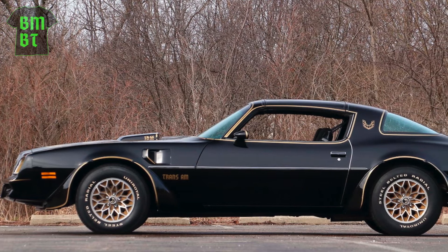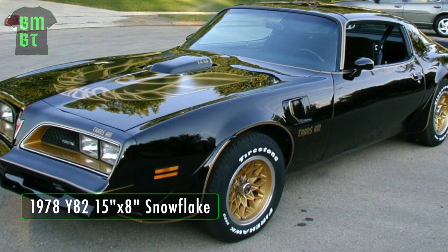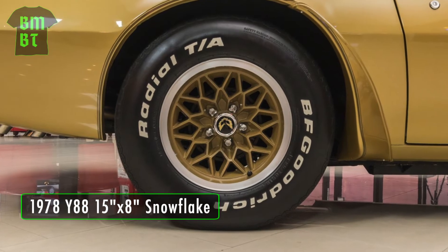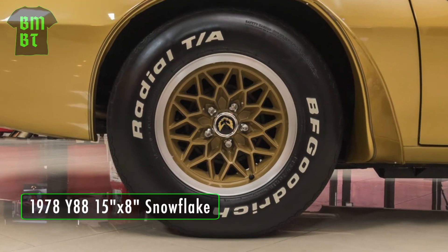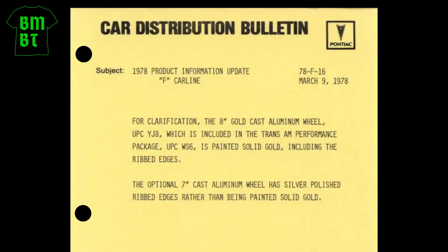1978 saw the continuation of the 7-inch Snowflake, but it also saw the addition of a wider 15-inch by 8-inch Snowflake, which was only available as part of the new WS6 Performance Handling Package. The 8-inch Snowflake looked like the 7-inch except for an additional outer edge giving the wheel a deeper look. They were also painted entirely gold instead of just the inner cells like the 7-inch. This bulletin from Pontiac further clarifies the differences between the two wheels.